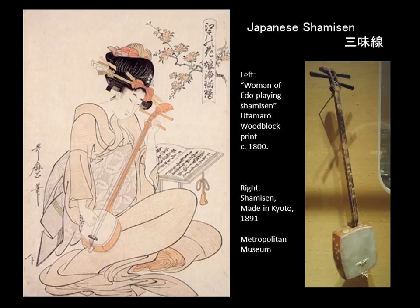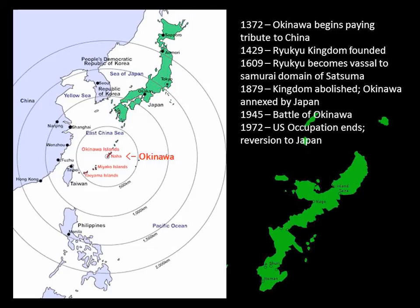Okinawa, which is today a part of Japan, was up until the late 19th century an independent country — a kingdom with close trading ties to China, Korea, Japan, and Southeast Asia. The Chinese Sanshin was introduced into Okinawa in the late 14th century and developed into the Sanshin, and so here we have it.